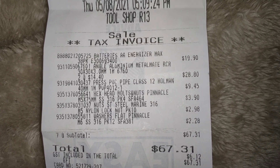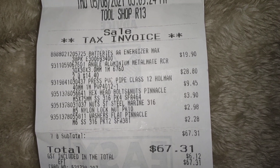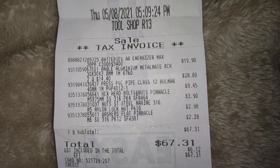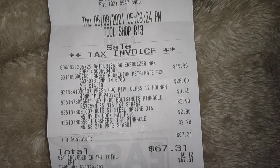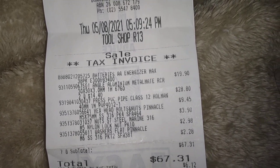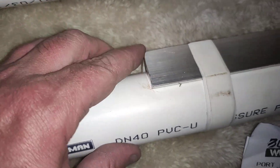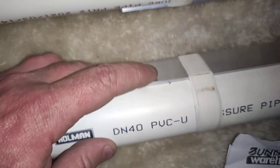I worked out the total: disregard the $20 for batteries, so take that off and it was $47 for the two items. Basically all I needed was a drill, a hacksaw, and a file for taking off any sharp edges. I wish I had taken this sharp edge off before I taped it together, so just consider that.